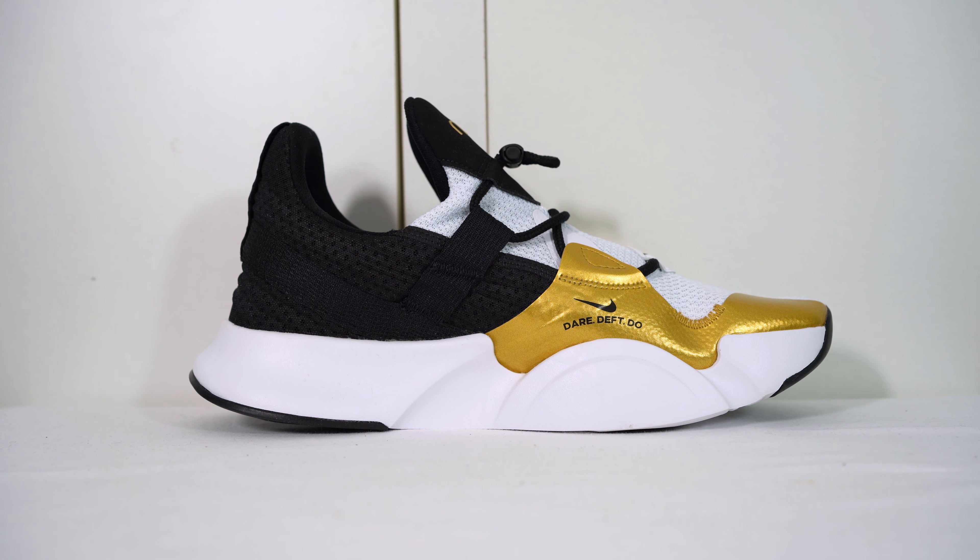Now for those that don't know, we have done a Super Rep review so check that out. Essentially the Super Rep — those are Nike's workout sneakers. Originally those were for training and predominantly for weight training. Now these, as Nike have done on their website, are apparently dance sneakers.